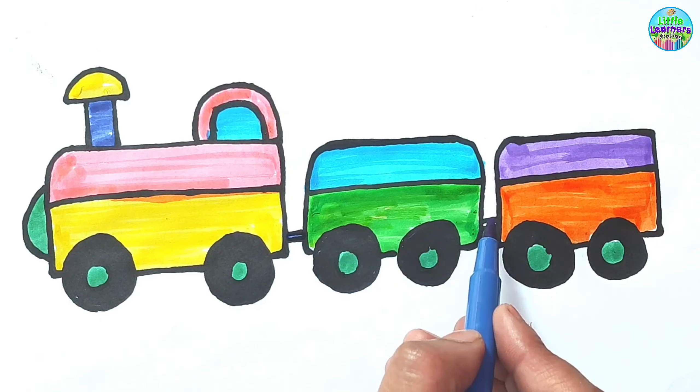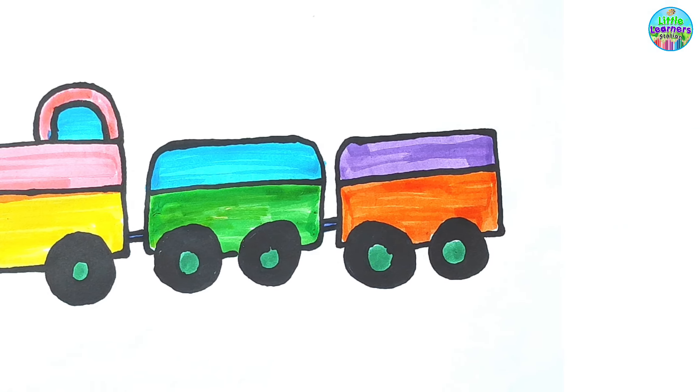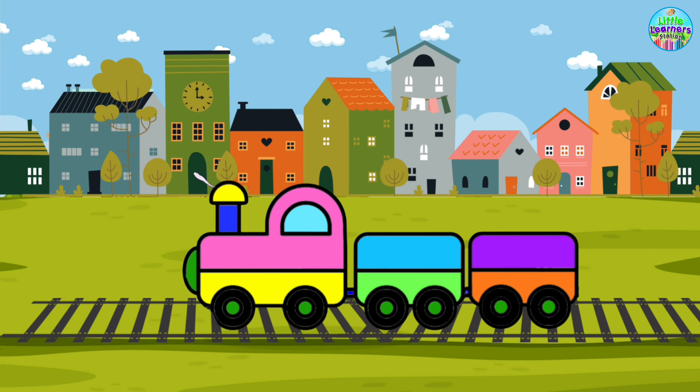The train travels on the track. Hope you liked the video. Don't forget to subscribe.